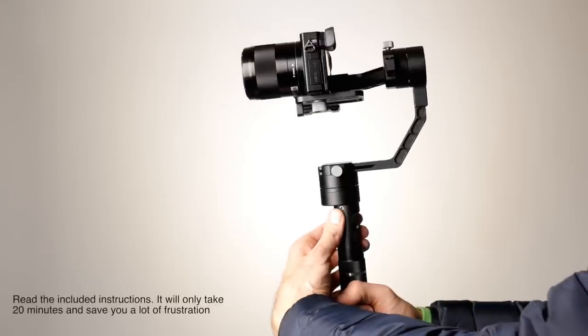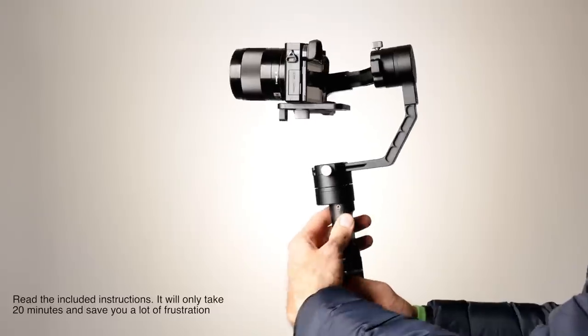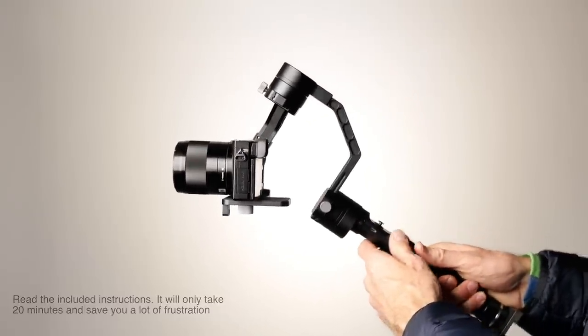First warning: don't turn your gimbal on until you have a camera mounted on the gimbal and balanced. If you do that, you can damage your gimbal. The order in which you do these things is pretty important.